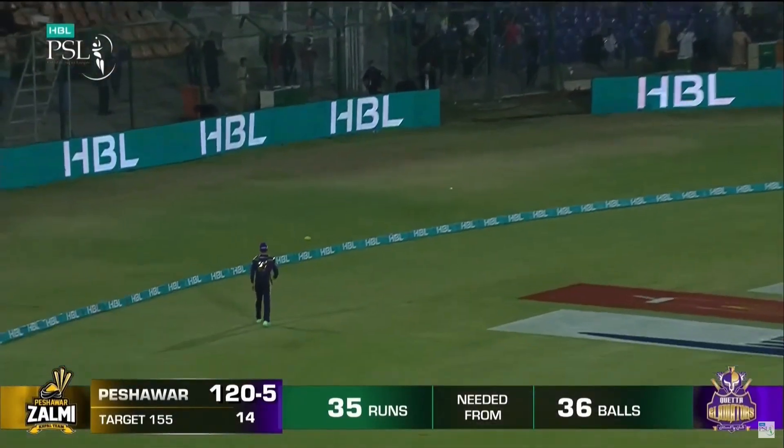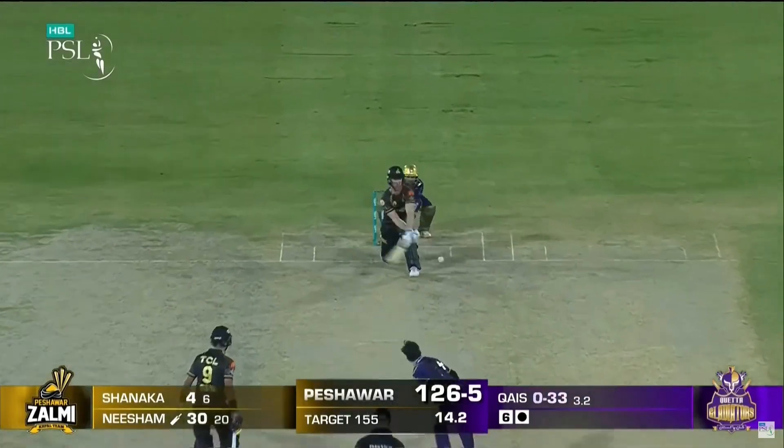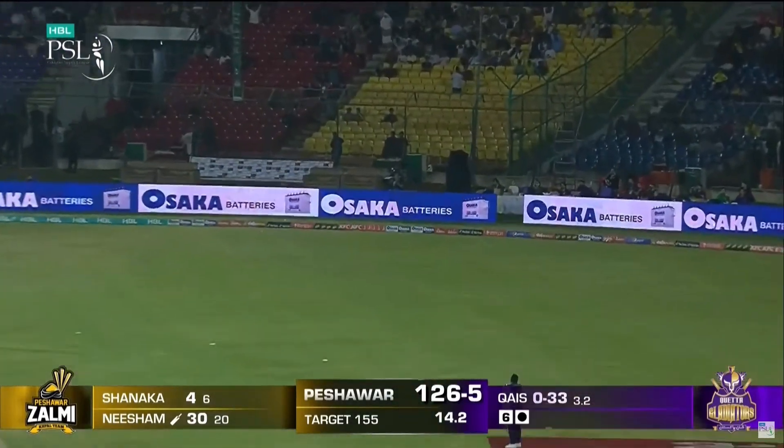Heave leg side, finds the gap, finds the boundary. I wonder if he'll bowl that — maybe he did. But Jimmy Neesham.